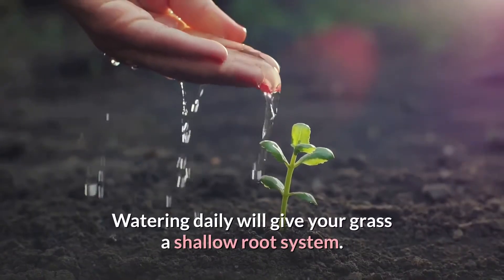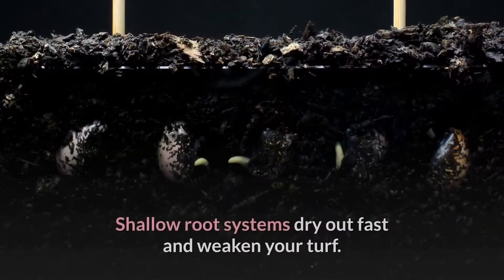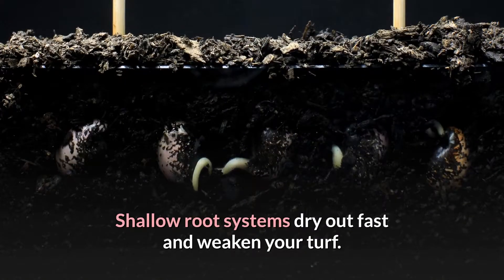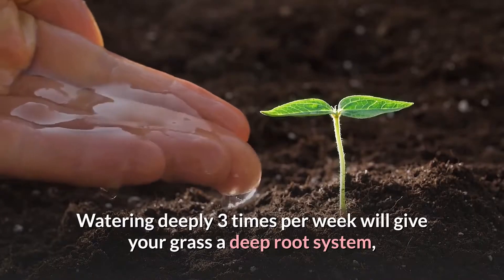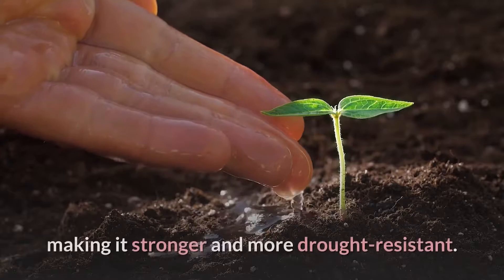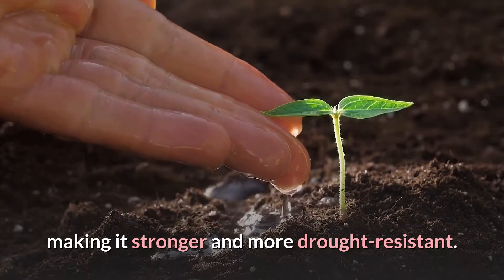Watering daily will give your grass a shallow root system. Shallow root systems dry out fast and weaken your turf. Watering deeply 3 times per week will give your grass a deep root system, making it stronger and more drought resistant.